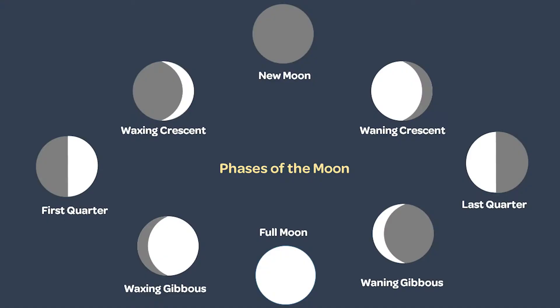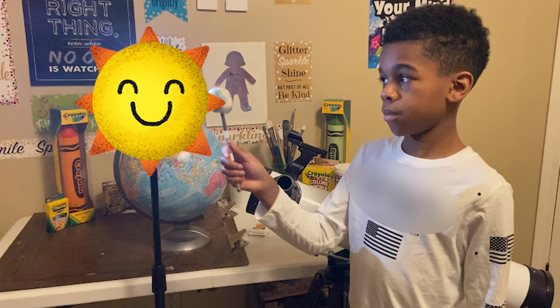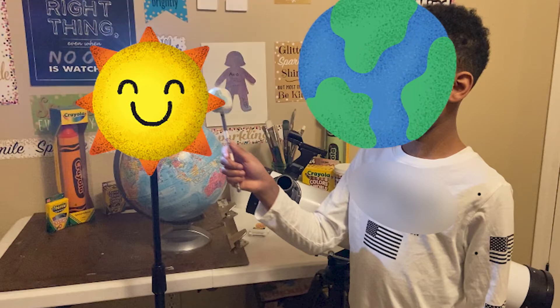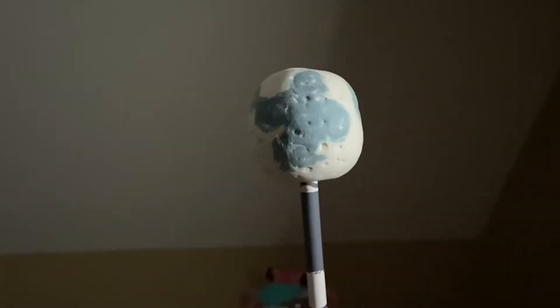Ready for a creativity tip? Now it's time to explore the phases of the moon. Use a flashlight or lamp to represent the sun, and you will represent the Earth. Place your moon on a pencil and extend it from your body. Start by holding the moon in front of the light, which is called the new moon. Proceed moving counterclockwise to explore the eight moon phases.